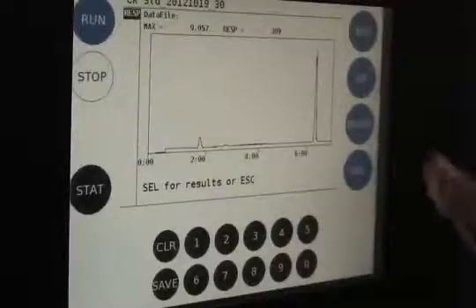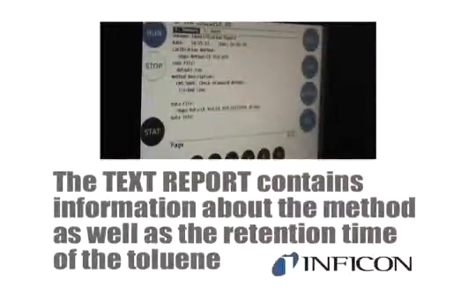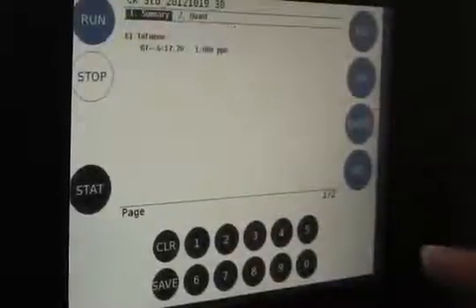After the run, touch Select to view the quantitation report. The chromatogram or text report can be viewed from the front panel. The text report contains information about the method as well as the retention time of the toluene.